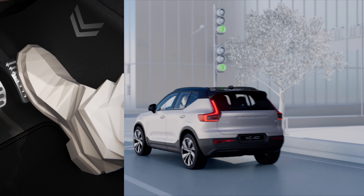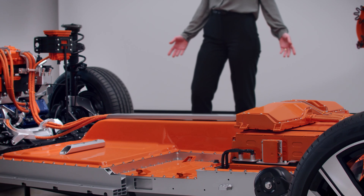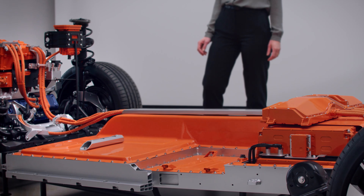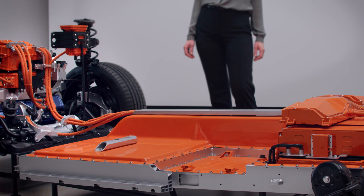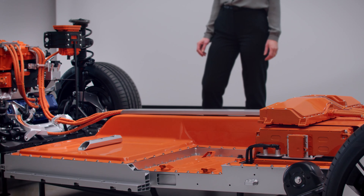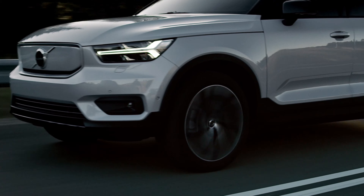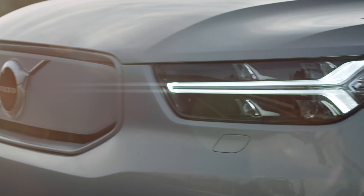The battery is large, so you don't have to charge it so often. The high-voltage 78 kWh battery gives you a projected range of over 400 km, making it the perfect electric car in the city as well as for longer distances. The battery also lowers the center of gravity, stiffens the body, and gives it an even weight distribution. And it helps to reduce road noise. Together, all this makes the car even more fun and comfortable to drive.